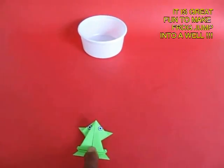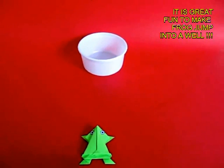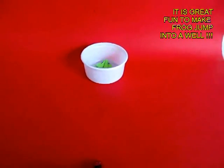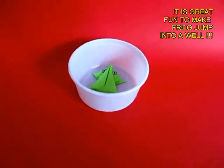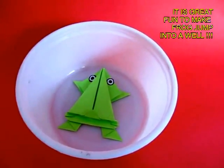It's much more fun to make it jump into a little well. Four children can sit around a little cup and everyone gets a turn to make the frog jump into the well. It's a very challenging game which the children can make themselves.